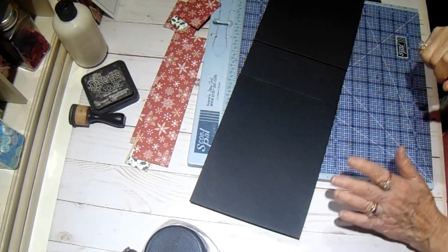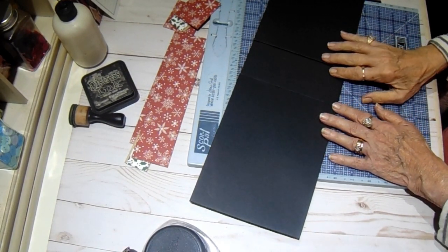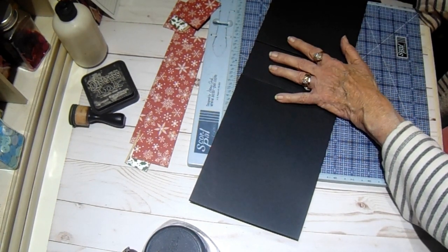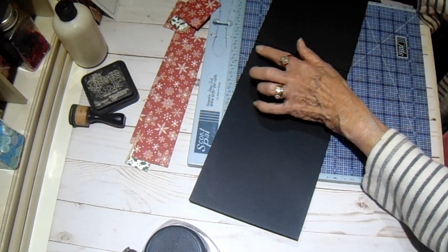Hi everyone, it's Bobbie. Today I am working on the Craftology Box — it is the Gingerbread Christmas by Echo Park. And these are the chipboards that came in the kit; they are 6 by 8 and 2.5 by 6.